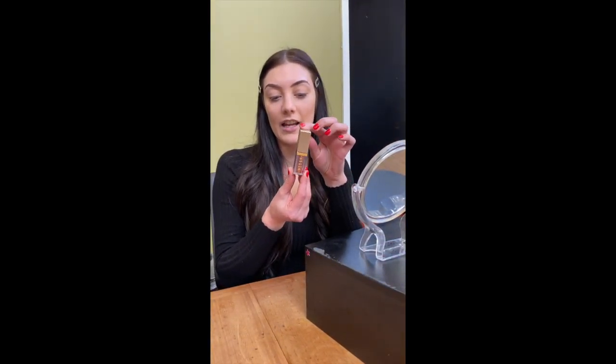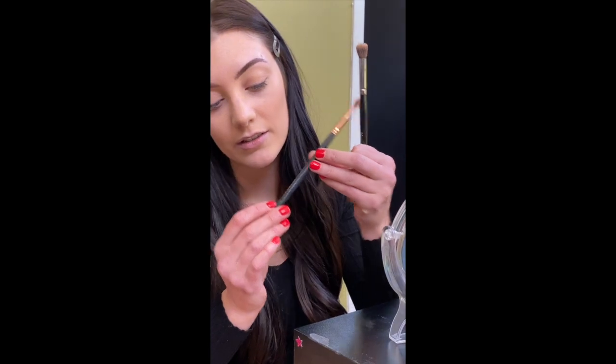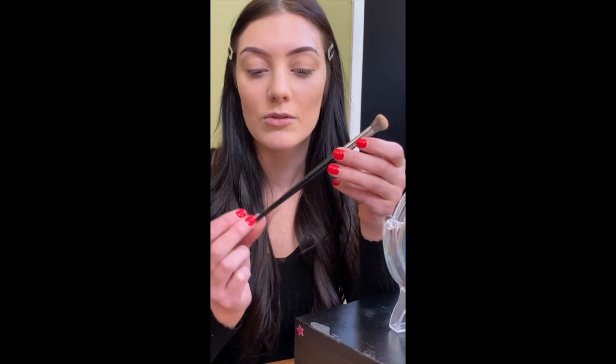We're also going to be using the Stila Glitter and Glow in Bronzed Belle. We'll have these for everyone to use with makeup applicators, but you can get your own as well. I'm going to use two brushes for the eyeshadow: a smaller fluffy brush, the Morphe R39, and a medium fluffy brush, the Morphe E30. These are two good brushes to have — it doesn't have to be the same brand.